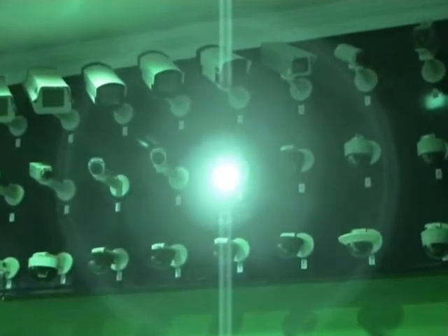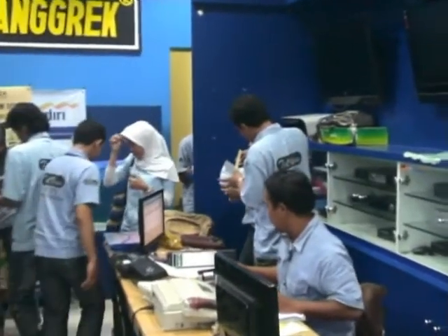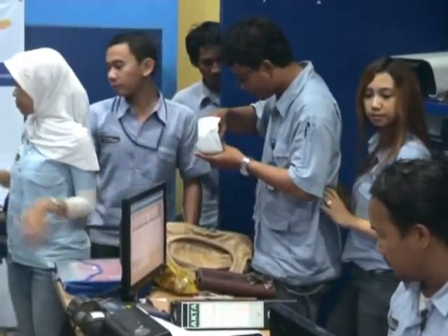The infrared turns on automatically with a sensor in the camera — they call it an LDR sensor, like a light-dependent resistor. This is my office — everyone is so busy. I have many employees here, there are 50 employees. It's pretty busy in there. This is my first video and I'm very nervous. See you in the next video — see ya!